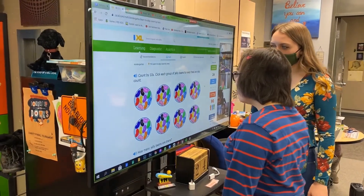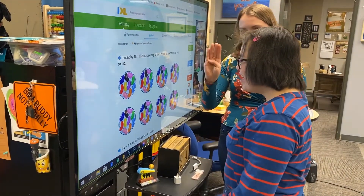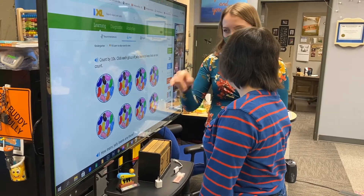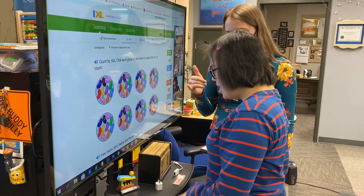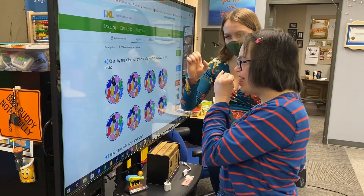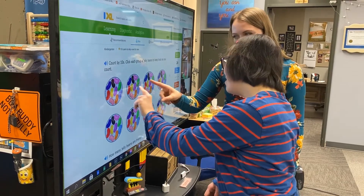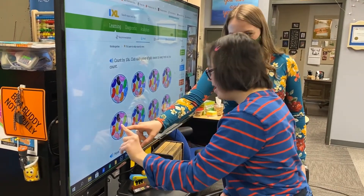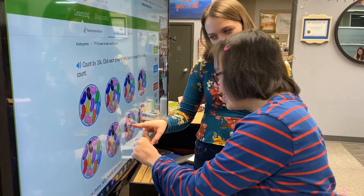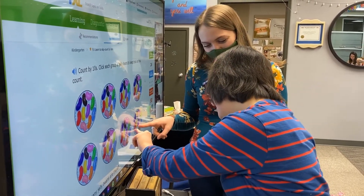Hey, Keona. Can you find a blue jelly bean? Can you find a blue jelly bean? See a blue one? Or how about a yellow jelly bean? Yellow jelly bean. Yellow, that's right. Here's yellow. And then orange. Orange jelly bean. Can we count them? Can we count the jelly beans? Ready? One, two, three, five, six, seven, eight. Good job, Kiona. Nicely done.